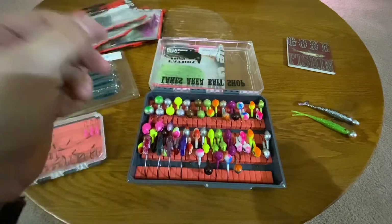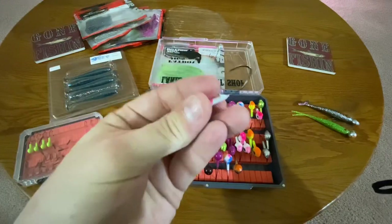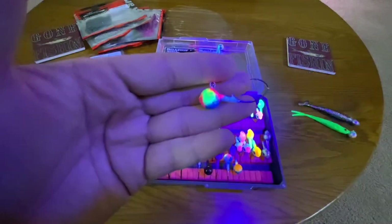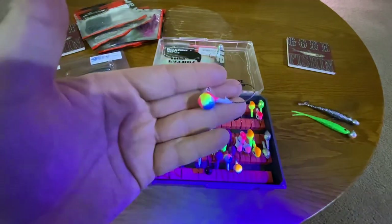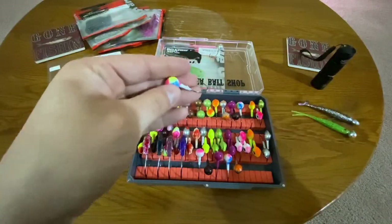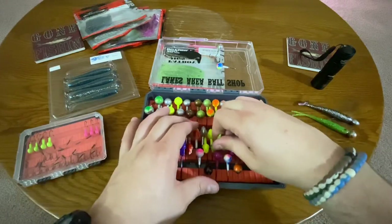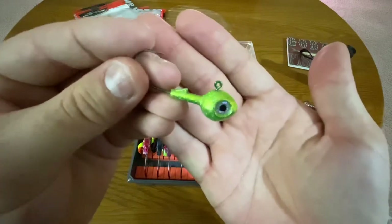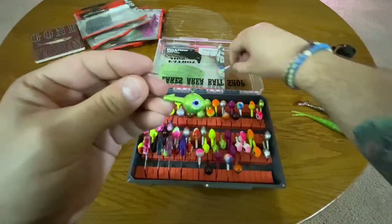Look at this one here — Wonder Bread. Super, super cool. I know this is going to look probably horrible on camera but I'm trying to show off the UV a little for you guys. Another good one around these parts is the Antifreeze, and this is in that walleye style — so it's not a round ball jig like these ones.